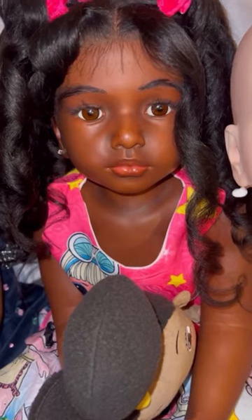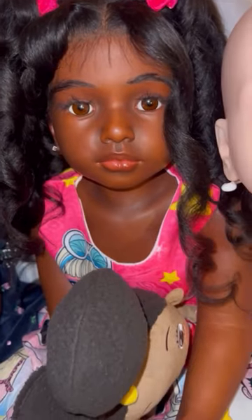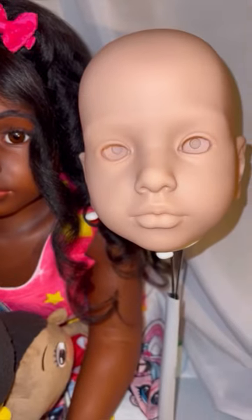I hope everybody's having a great Monday. I'm just sitting back enjoying my art. I'm getting ready to paint a few kits this week — the latter part of the week. So I'm prepping some kits. But yeah, she's gorgeous. This is a beautiful kit, beautiful doll.